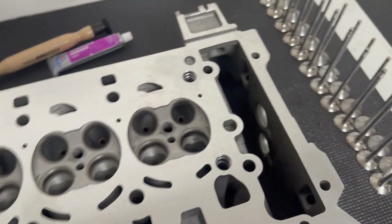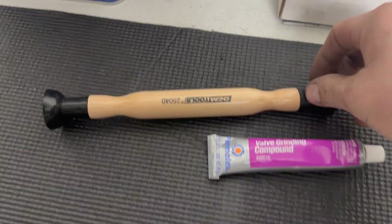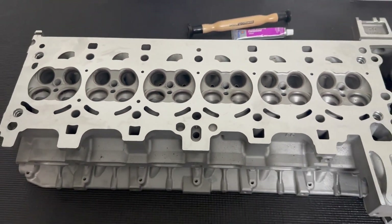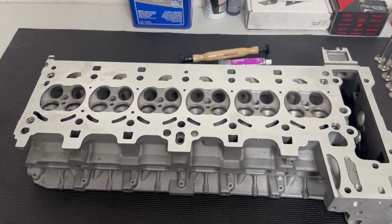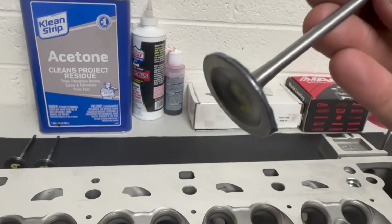Now we are going to lap them into the head. I have a lapping tool from AutoZone and some valve grinding compound, and I'm going to lap each valve into its seat. I'm going to label them and then get ready to install the valve springs.